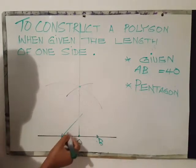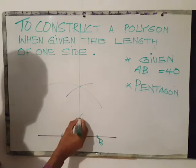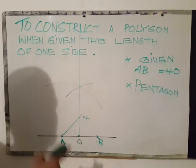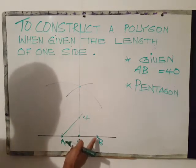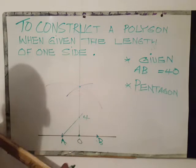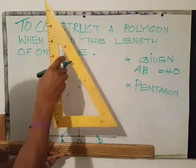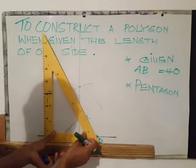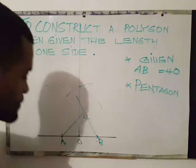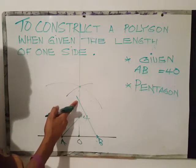At the point where the 45-degree angle line cuts the vertical line, label that point 4. The next step is to use your 60-30 set square and from point B draw an angle at 60 degrees to cut the vertical line. At the point where the 60-degree angle line cuts the vertical line, label that point 6.